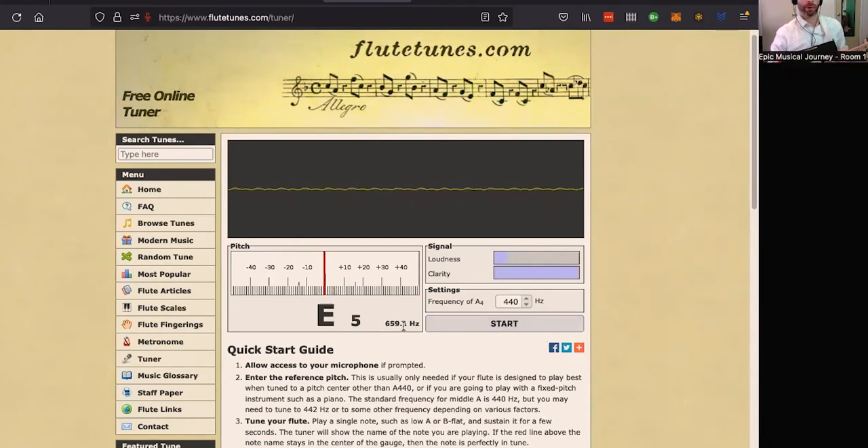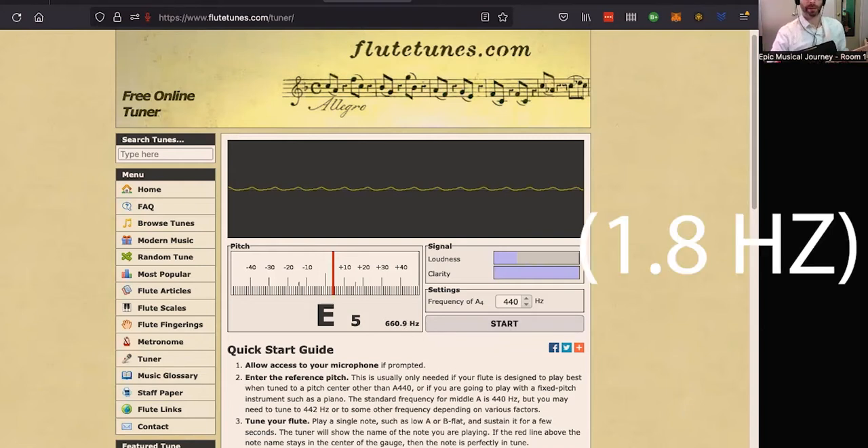We've got 659.1 Hz on the harmonic. And if I press the 12th fret, here's what I've got: 660.9 Hz. So off by one or two hertz — no big deal.